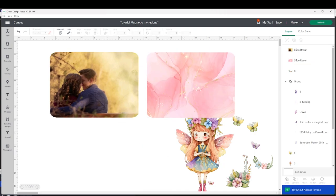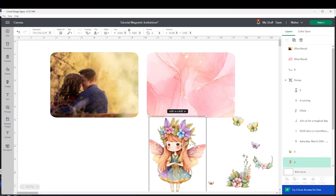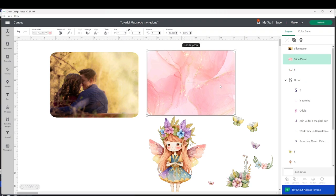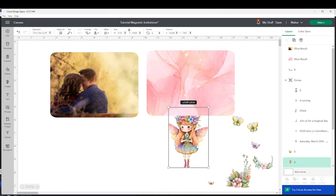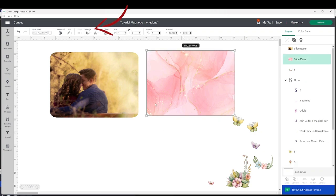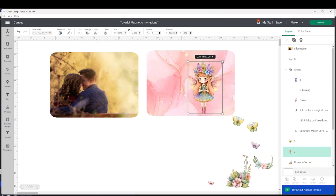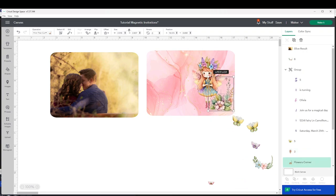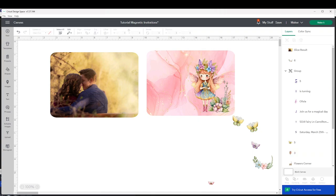Now with this one I'm going to create an invitation using individual designs. I'm going to use this fairy, the flowers, and the butterflies. Select the rectangle, go to Arrange and send it to the back. Place the images on top and resize them to your liking. Add as many images as you wish to form the design.